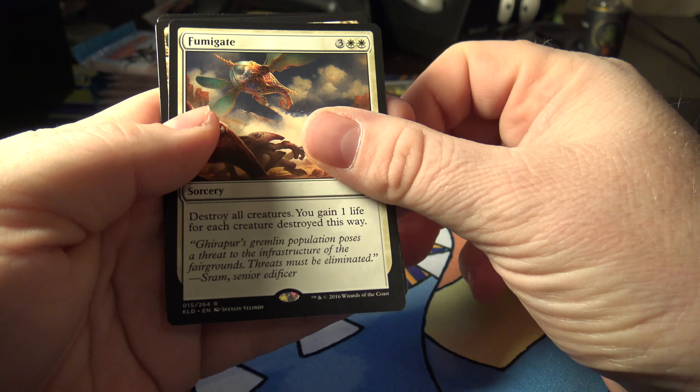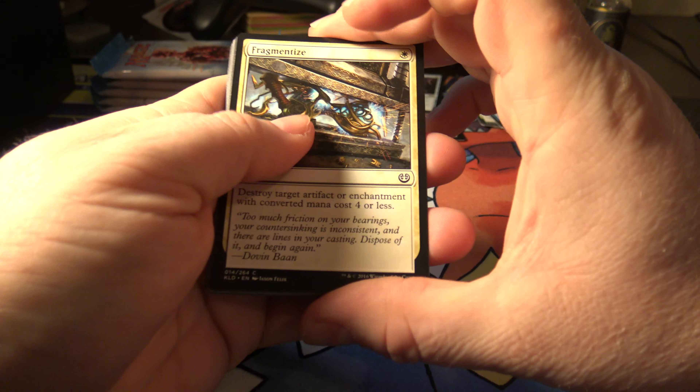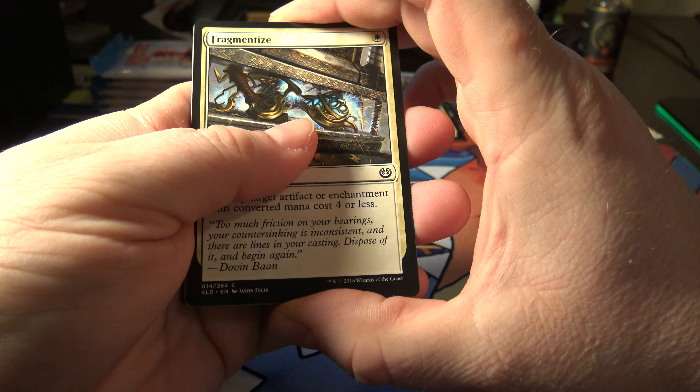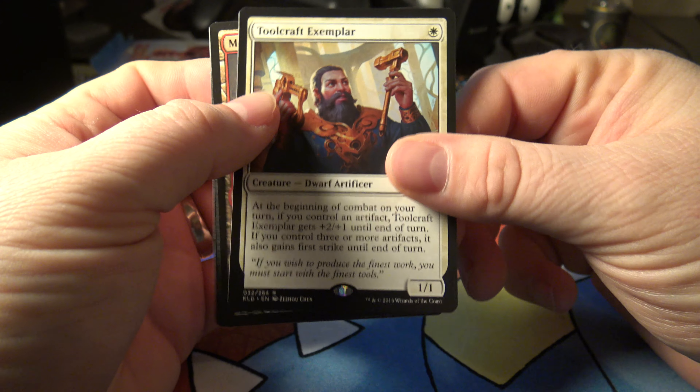The one I really want to get out of this is Chandra — Chandra's Torch of Defiance. That's the money card. Of course the Thopter — they nixed it, so I'm sure that dropped in price. Unlicensed Disintegration, Elegant Edge Crafters, Morbid Curiosity, and then a rare Toolcraft Exemplar. I bet you that's not worth much — a dollar thirty. Not bad.